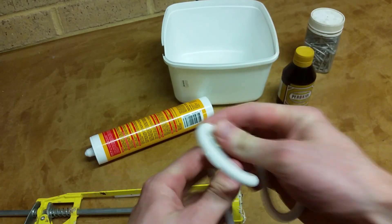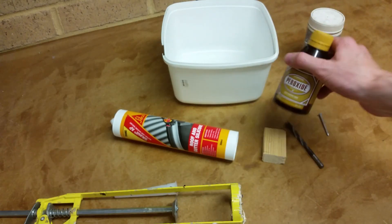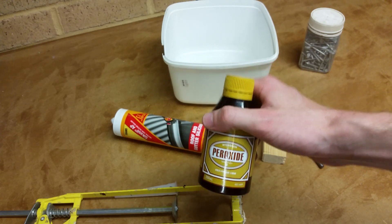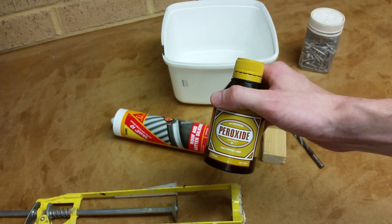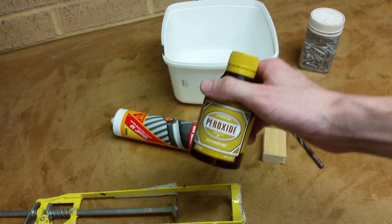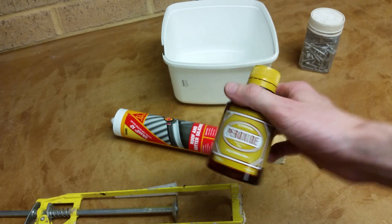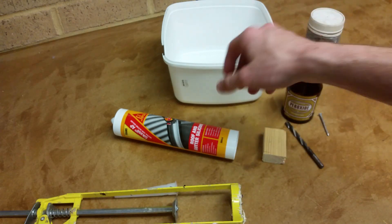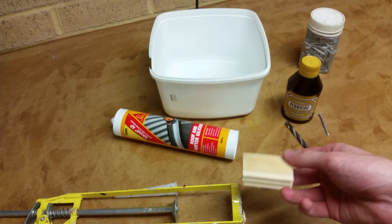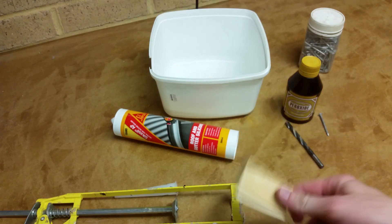All you need for this is some boiling water, some silicon, and a bit of hydrogen peroxide — apparently it catalyzes the reaction, although honestly last time I didn't try it without the peroxide so I don't know whether it's necessary, but it's very cheap. We'll put some peroxide in the boiling water and then we're basically going to put it through an extrusion mold. I'll show you how I'm going to build the extrusion mold.